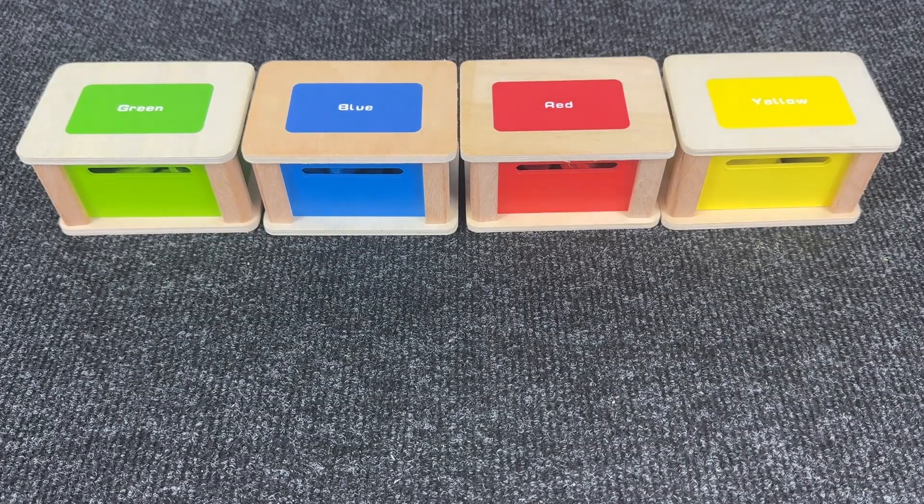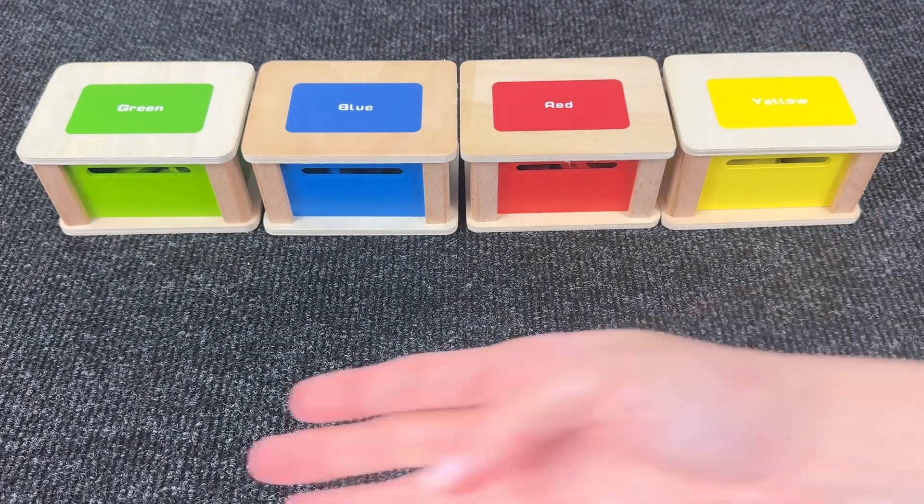There are four colored boxes: a green box, a blue box, a red box and a yellow box!